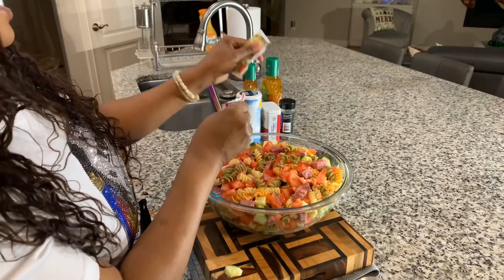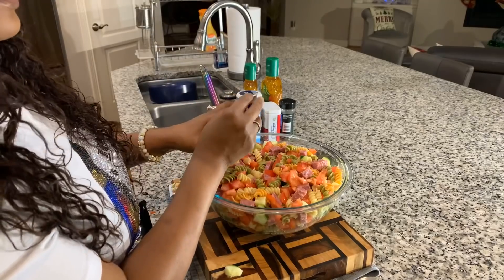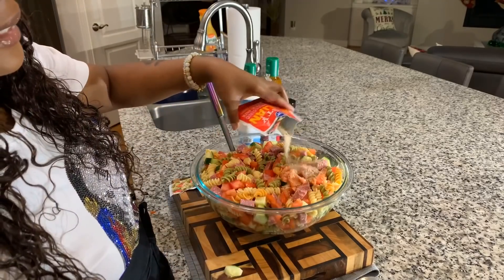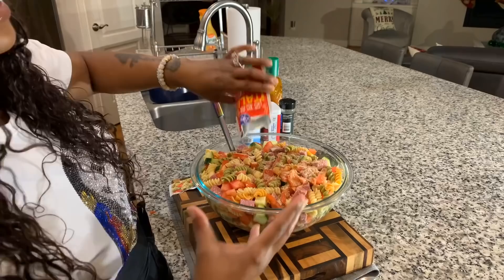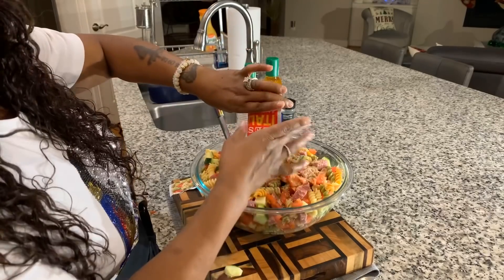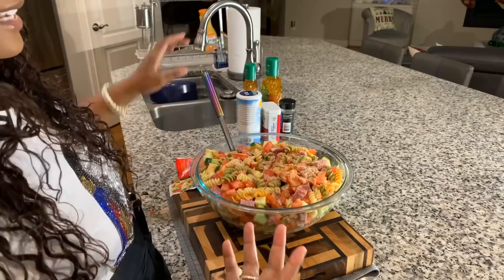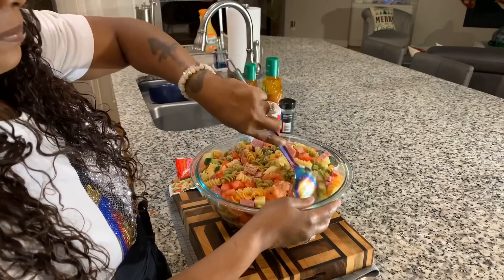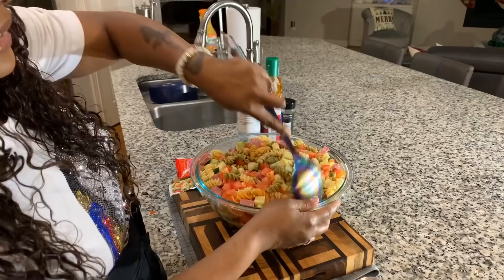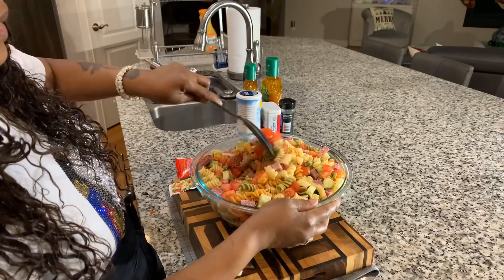When I use one and a half pounds of noodles, I always use one full packet of this beautiful seasoning. Take a look at it — it's gorgeous and it has such a great taste. It's what you would use if you were making Italian dressing. Let's get that mixed in just like so.